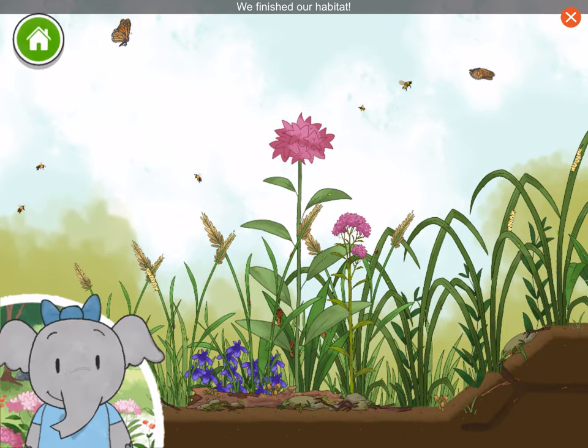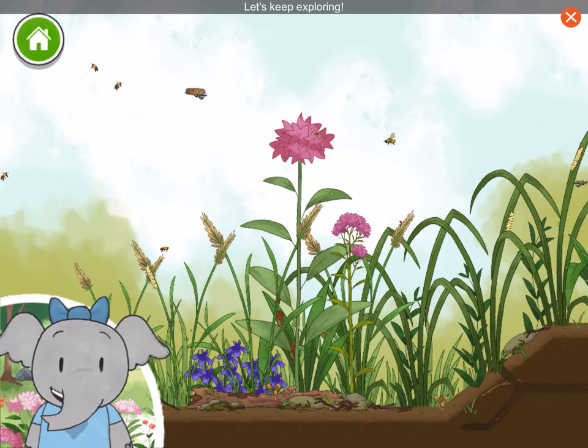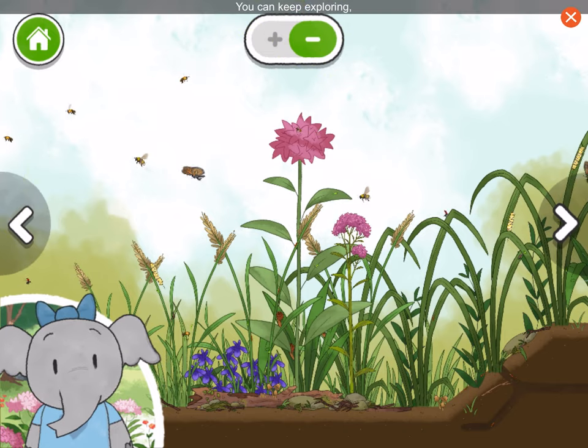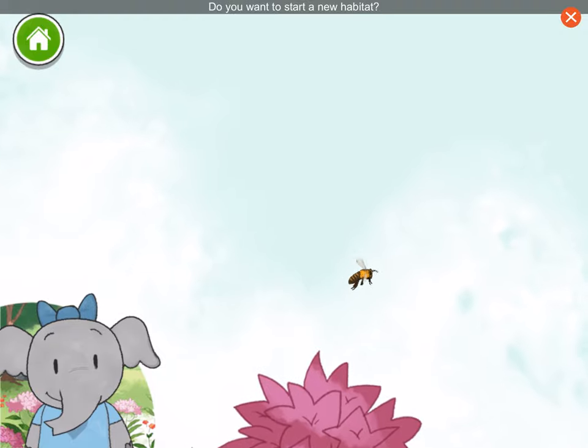We finished our habitat. I love nature. Let's keep exploring. You can keep exploring or you can make another habitat. Do you want to start a new habitat?